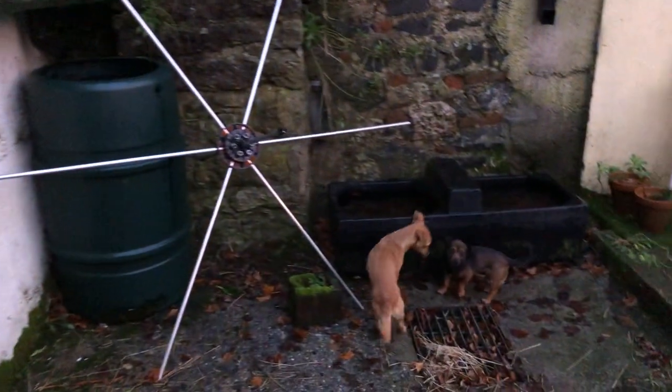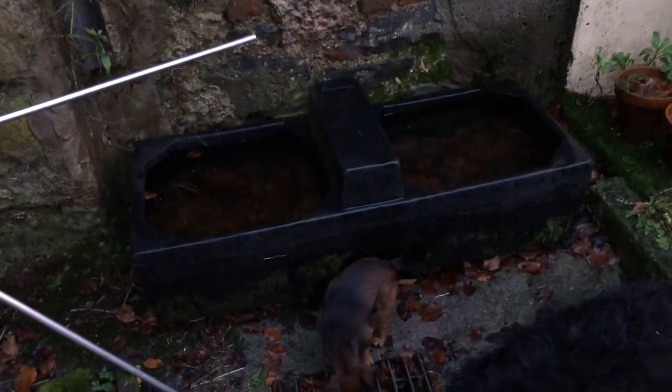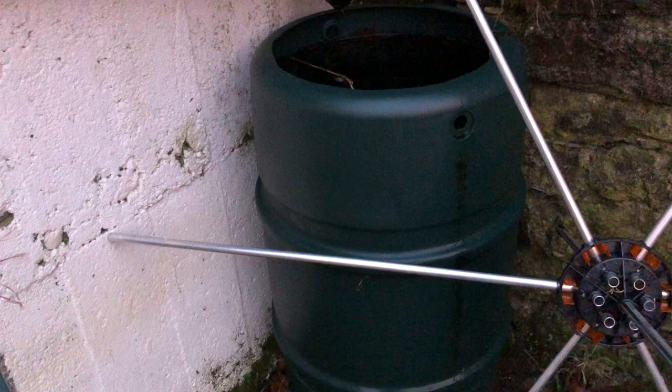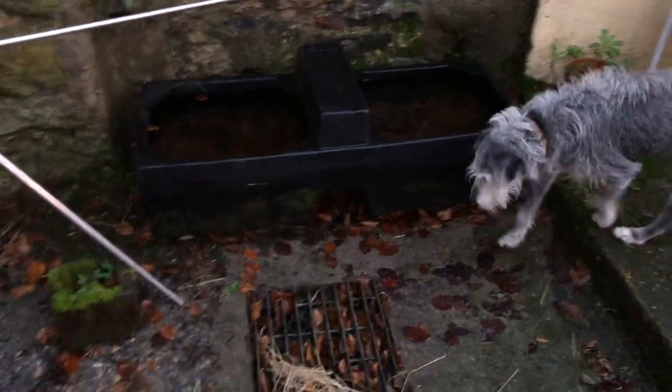Every downpipe we have here has a water butt of some nature on it. These are old — that's a water trough, that's a water butt you can buy in a garden center — and all the dogs drink out of them.